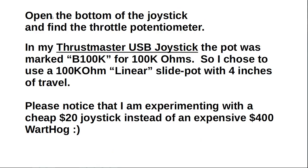Open the bottom of the joystick and find the throttle potentiometer. In my Thrustmaster USB joystick the pot was marked to be 100k ohms, so I chose to use a 100k ohm linear slide pot with 4 inches of travel.